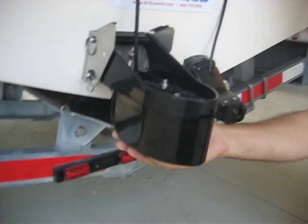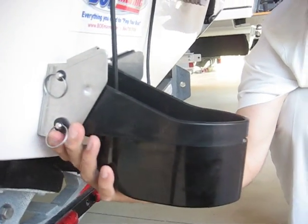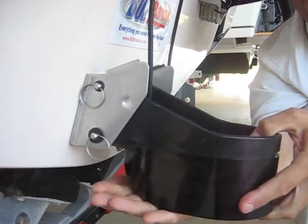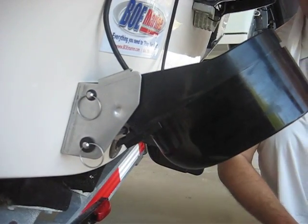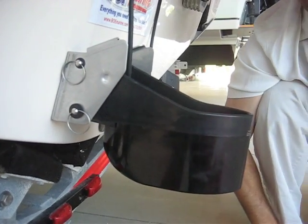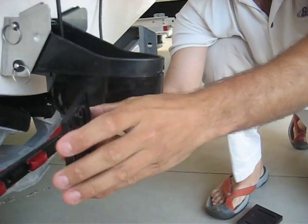This transducer has a big stainless bracket. It does have kick-up protection, so if you hit something it'll kick up. And also, to fine-tune it, AirMark gives you a bunch of these wedges.